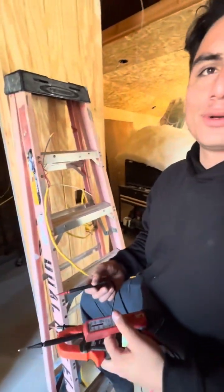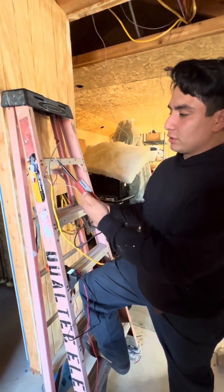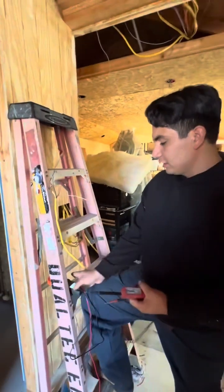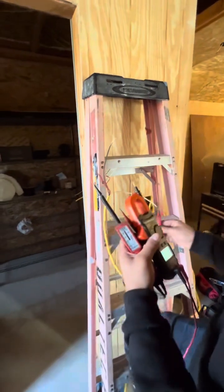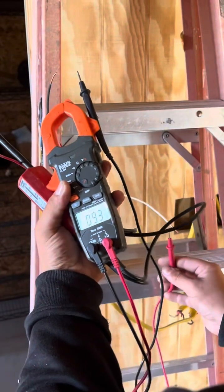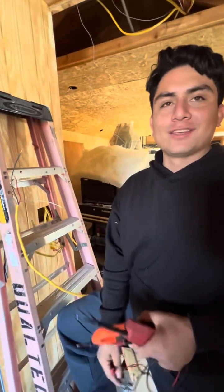Since this old-school tester has a coil inside, when I press neutral to hot it energizes the coil, telling us the voltage. Since it's not picking anything up, it's not energizing the coil — so we know it's dead. Whereas the digital multimeter gives us what they call phantom voltage — about 60 volts. It's called phantom because it's not real, it's like a ghost.